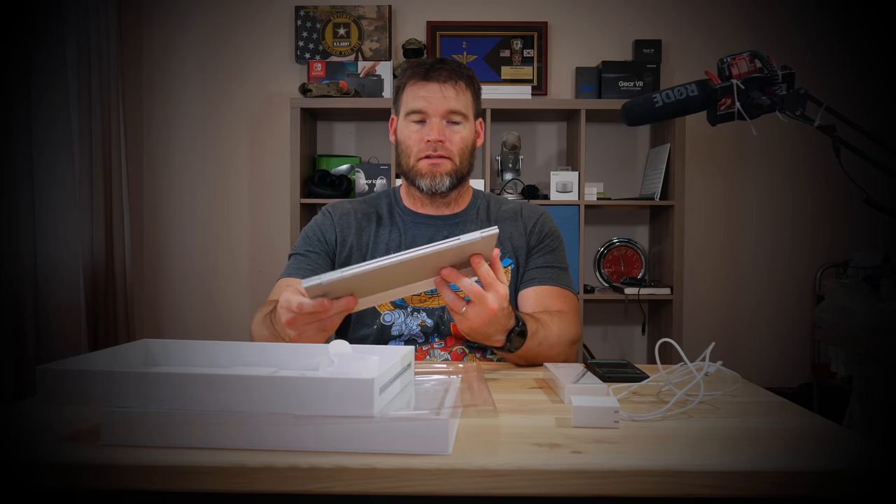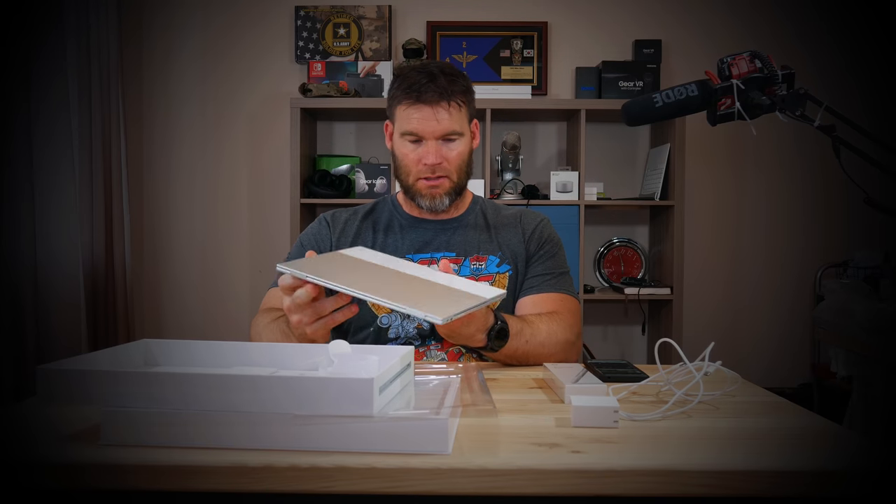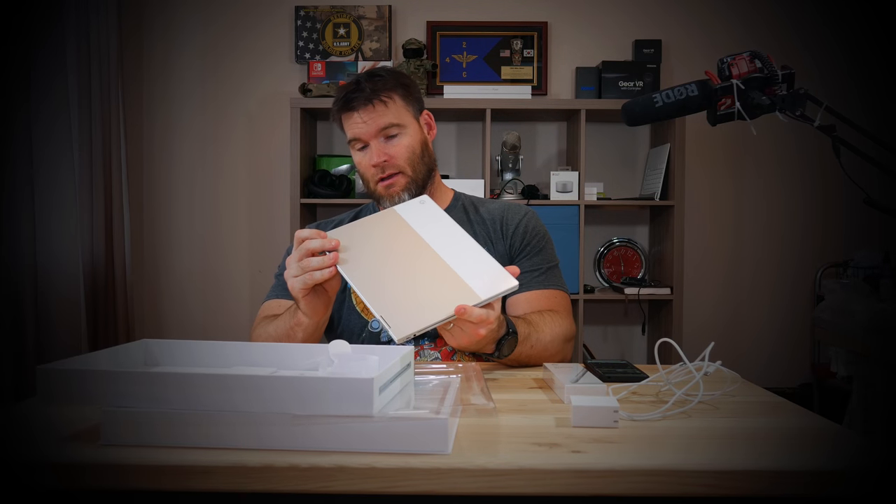I'm going to set this thing up, play with it, and spend a couple days with it. I'm still not 100% sure if I'm going to keep it because I really do like the 2015 model. But with all the reviews I've seen and with the $325 discount, I kind of couldn't pass it up.